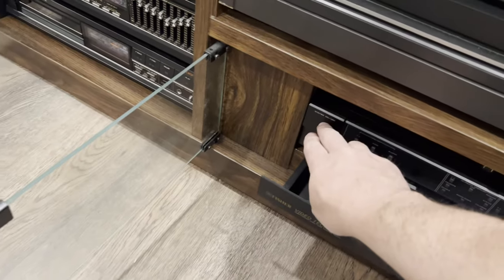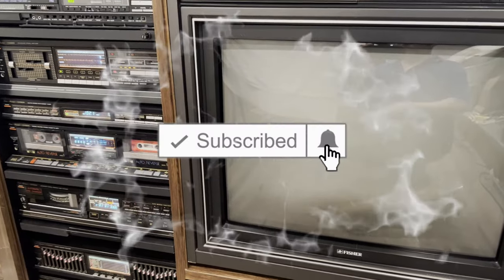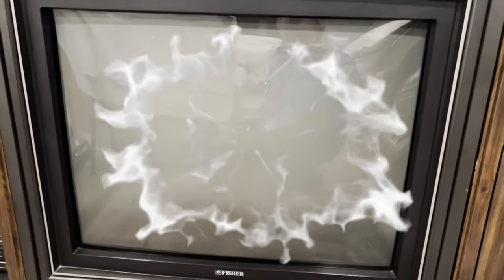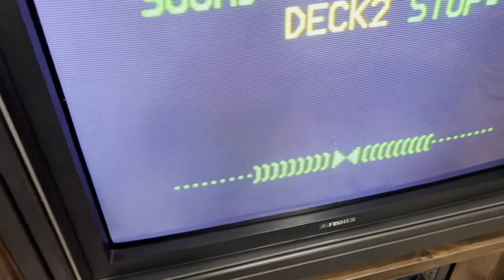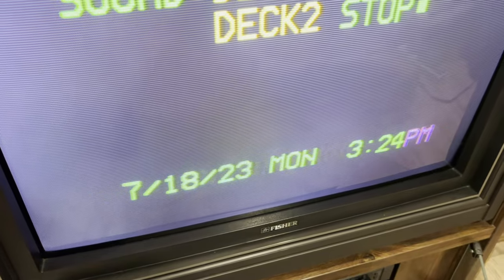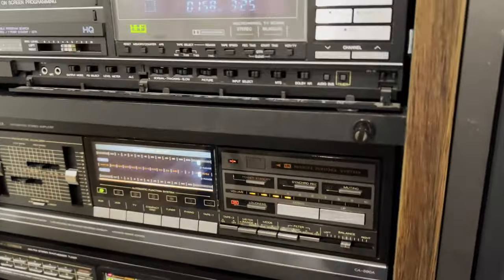There's one button that turns the whole system on. Let's see what input we're on — and there's the on-screen display. A lot of that information is coming from the audio system and the VCR. There's a little bit of flickering on video but you don't see that in person. If I come over to the 890 and turn the volume down, you can see it show the volume on the screen — that's all coming from the CB 420 and the amplifier somehow interfacing all that.